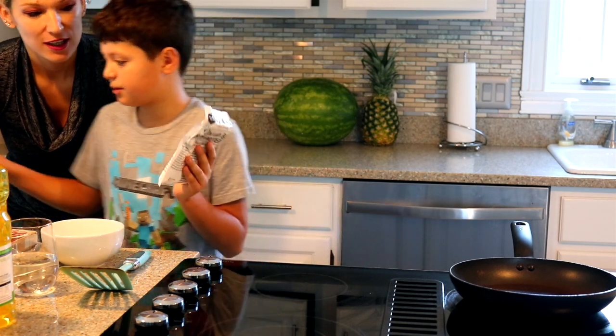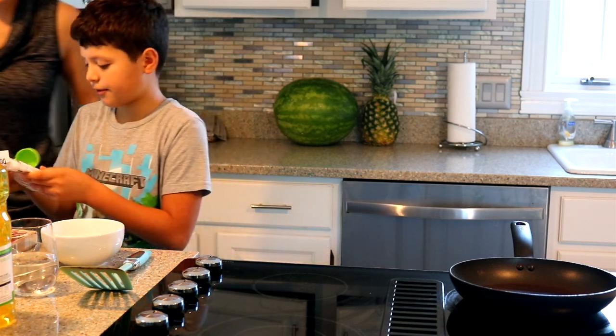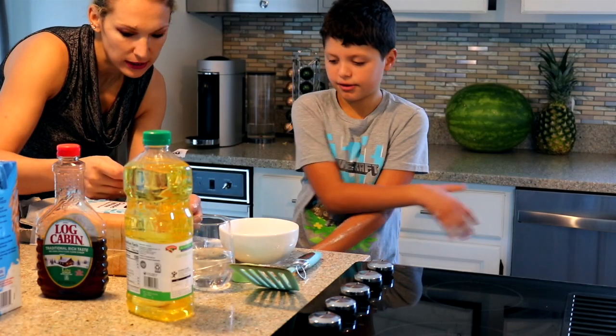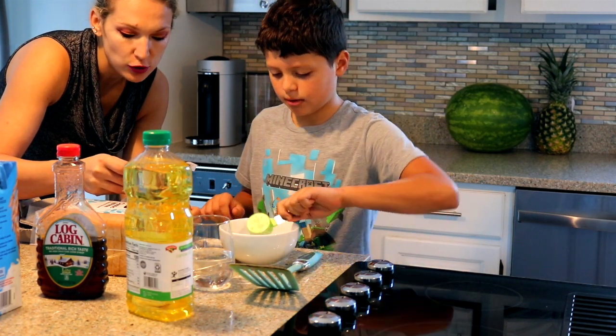So we need two teaspoons. This is egg, right? Yeah, it's egg. So we already have a teaspoon, so let's open this up. It says: in a medium bowl, whisk together vegan egg powder and ice cold almond soy milk.